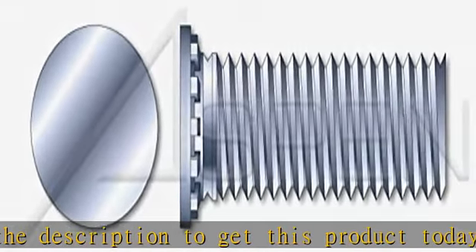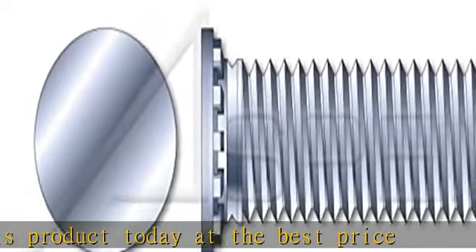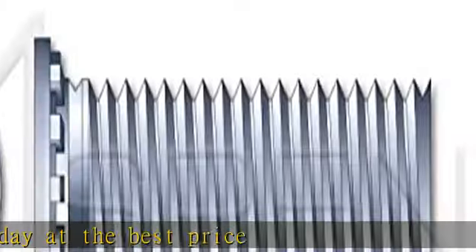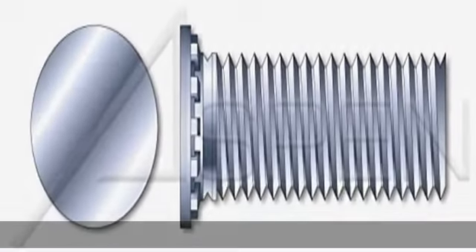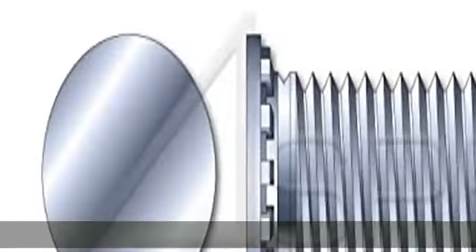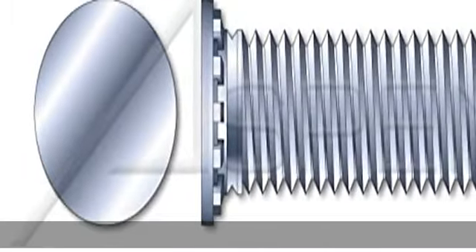Self-clinching studs are designed to become permanent fixtures of the parts they are installed onto. Forcing the clinching ring into softer material causes it to deform and lock into the shank. Pressed into a drilled or punched hole with an arbor press or a similar pressure tool. Check the description to get this product today at the best price.